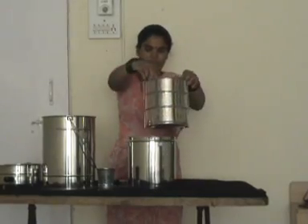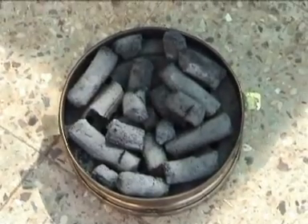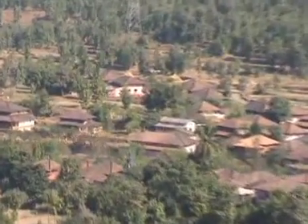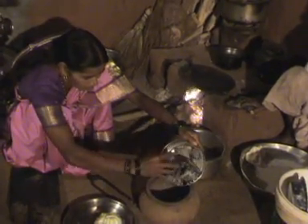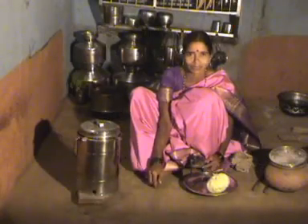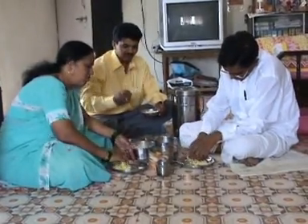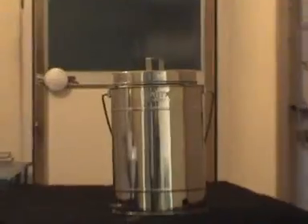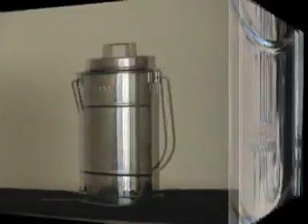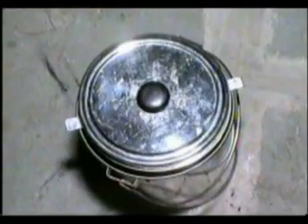Advantages of using the Sarai cooking system: it reduces the expenditure on cooking fuel. In villages, the charcoal left in a wood-burning stove can also be used in the Sarai system. Because the food is cooked slowly at low temperature, the nutritional value and taste of food are improved. Because there is no build-up of pressure inside the steam container, the Sarai system is totally free from the danger of the safety valve, gasket or lid being blown off.